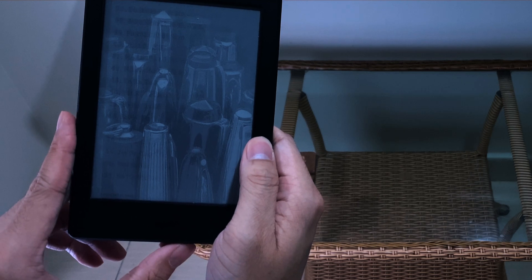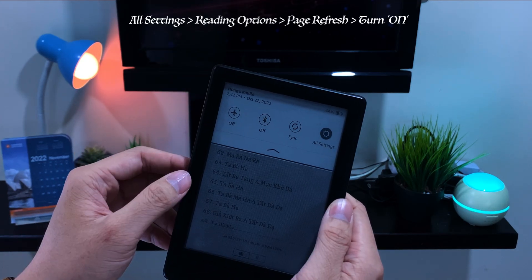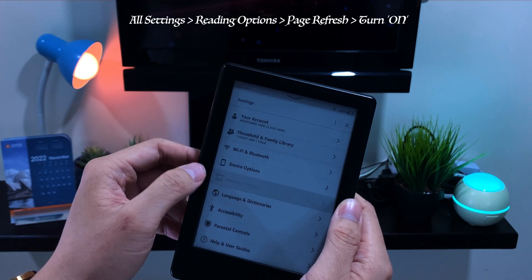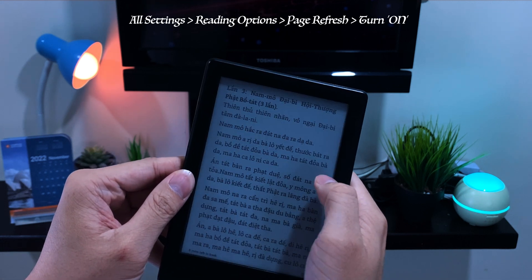If your Kindle is 5 years old like mine, it may be really old and the ink gets worse. You may turn on Page Refresh when reading to make it refresh all the E Ink pixels when it turns to the next page. To do this, go to Settings, then the Deep Reading option, and turn on Page Refresh. That looks better, huh?